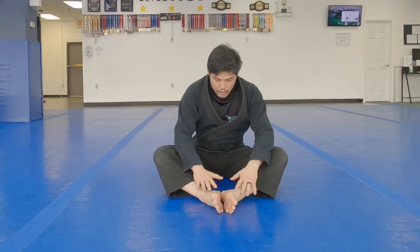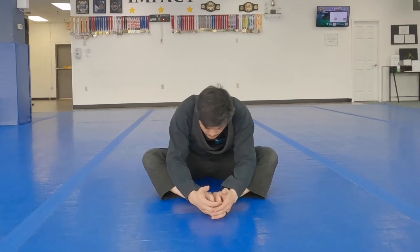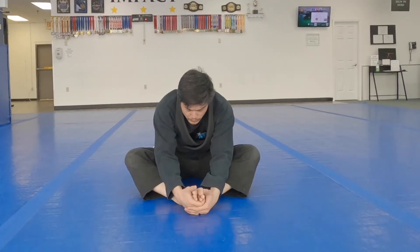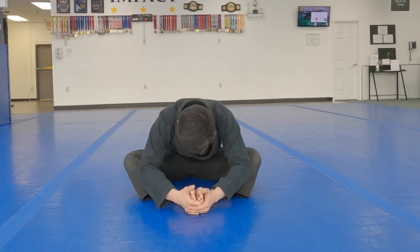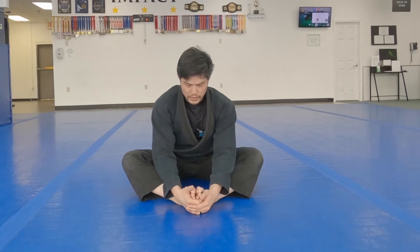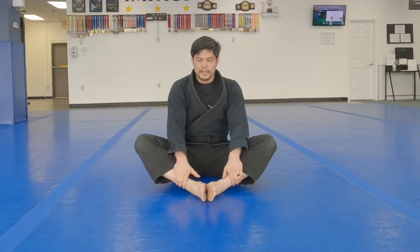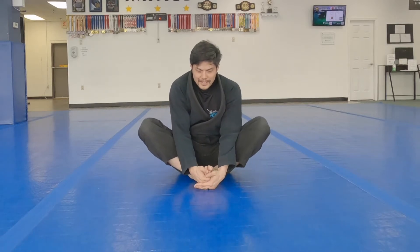Next one: butterfly stretch. Long, where your feet are further from you. What I'd like you to do is, as you hold your feet, instead of bending at your back — that is an illusion of flexibility — what I want you to do is create posture and use your chest to come down. Now close butterfly stretch, bring it all the way in. Same thing: good posture.